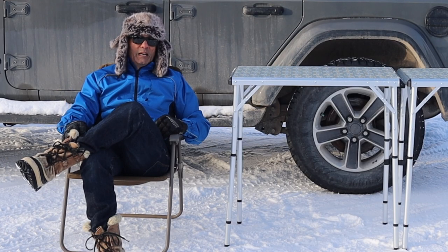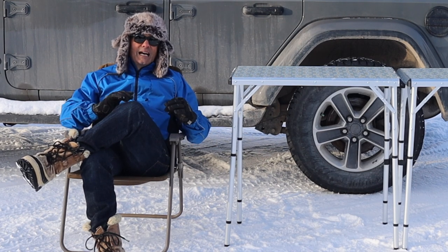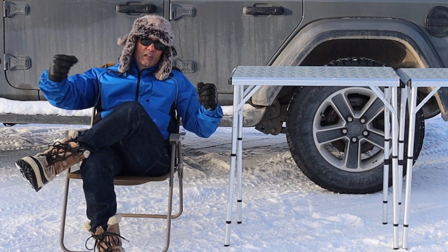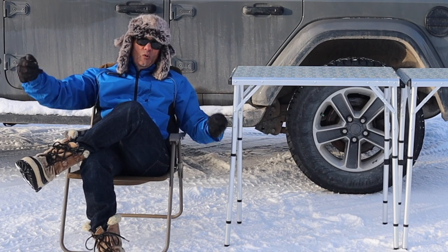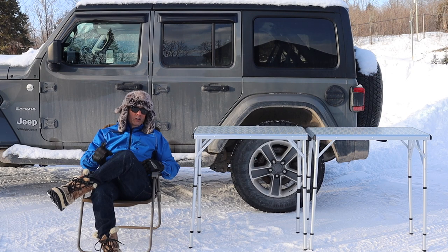I'm not sponsored by Coleman in any way — I bought this myself. I was looking for tables and there are all kinds out there: the kind that disassemble and roll up, where there are levers that spread out and you unroll the tabletop with bungee cords. They're excellent, lightweight, and pack away small — and this one does too. But what I like about this is it's very sturdy and extremely versatile.